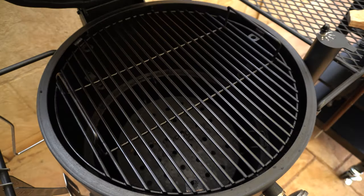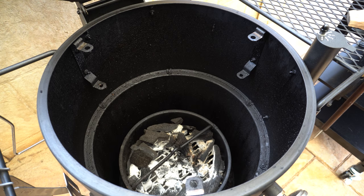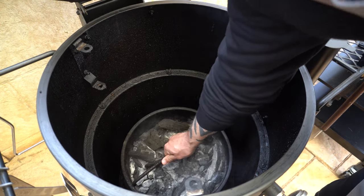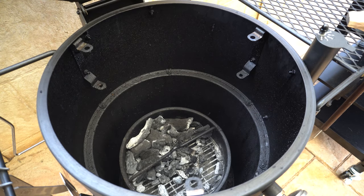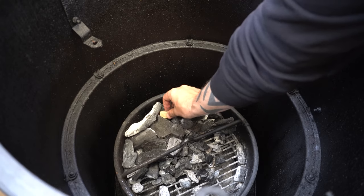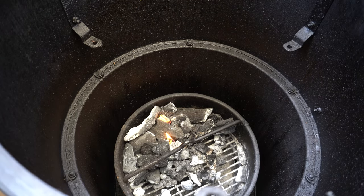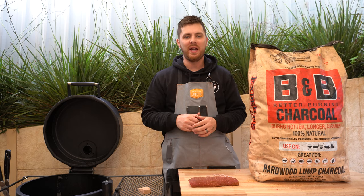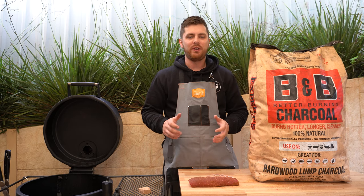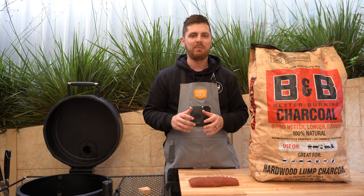Now our lamb is trimmed and seasoned, let's get the barbecue going. We're using the Oklahoma Joe's drum smoker today — open her up, take the cooking grate out, take the heat deflector out. There's a bit of lump charcoal left from a previous cook, so we'll get that over to one side. That's probably going to be enough to get us through this cook, so we'll bury a couple of fire lighters in there and leave it five to ten minutes until the charcoal starts catching light.